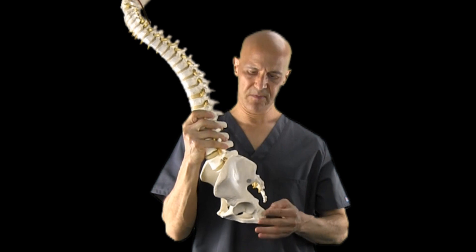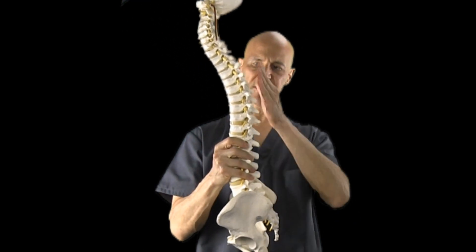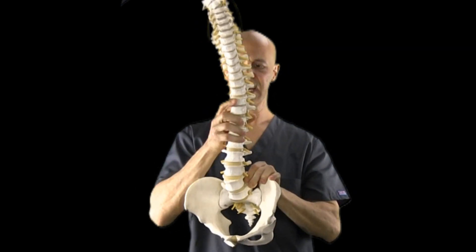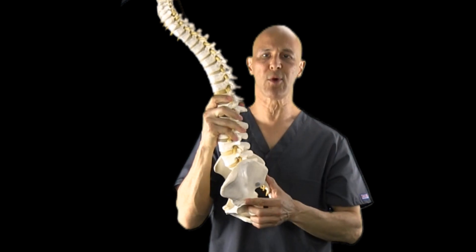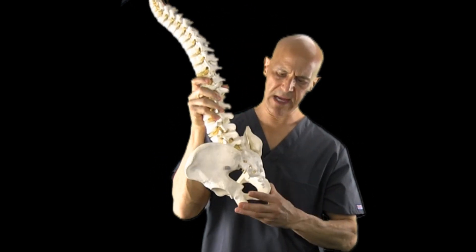So let's look at the biomechanics of the lower back area. Here's the lumbar spine, thoracic, and here's the cervical spine from the side. It should look like an S-shaped curve from the front, it should look like a straight spine. If it's curved any other way, we call it a scoliosis. For this particular lesson, let's look at the back of the pelvis.